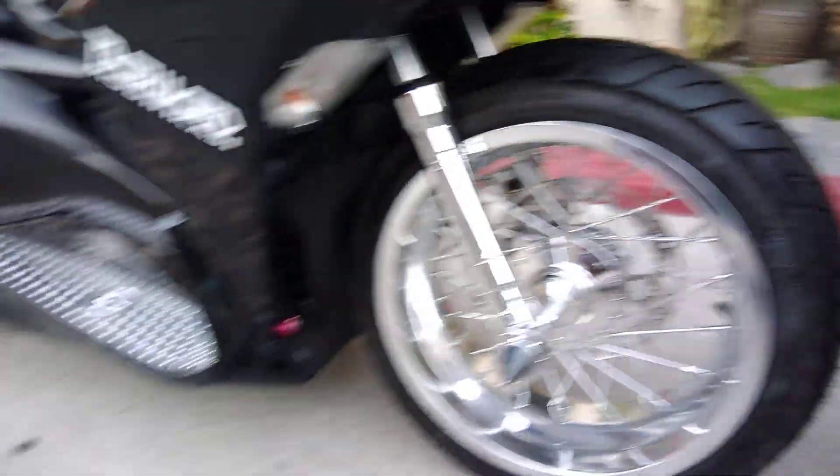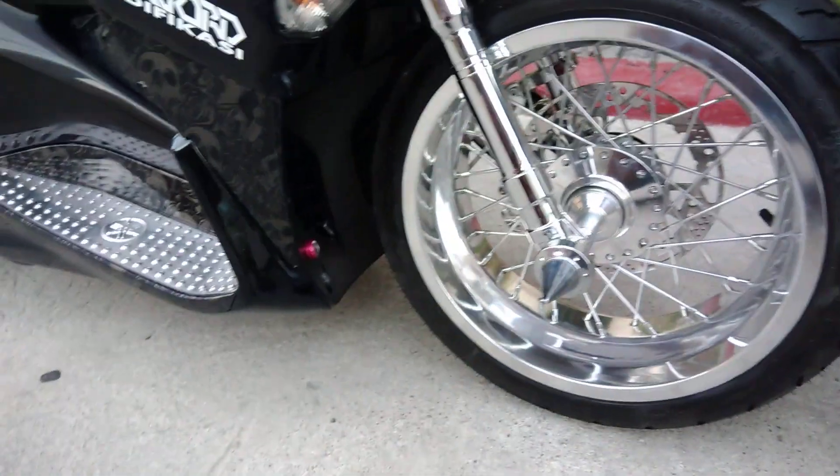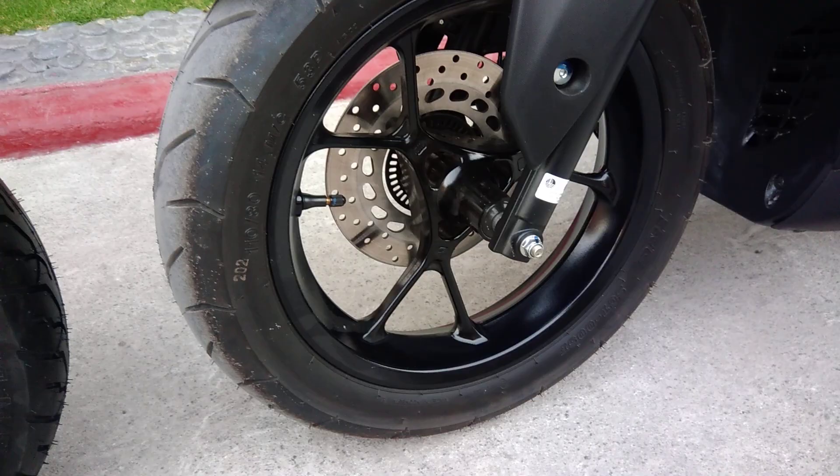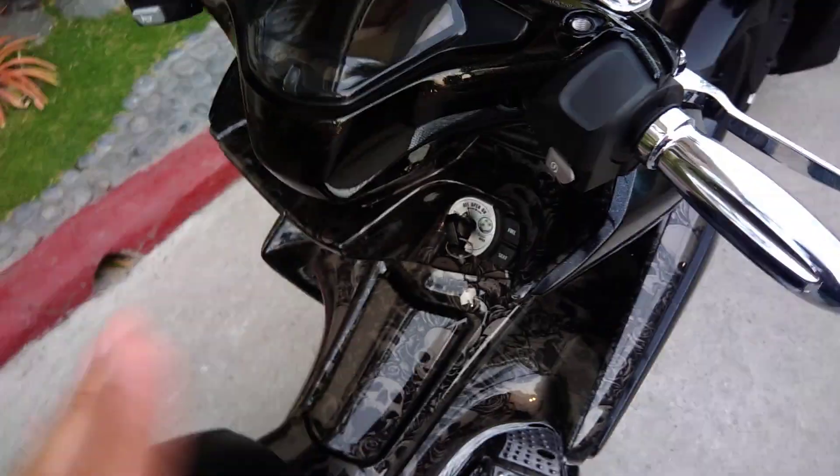Go back tayo — especially made by Password Modificasi, and compared to the stock. Nagpa-hydrographics yung may-ari — medyo nagagandahan talaga pag naka-hydrographics. Kaya madali na syang i-chrome. Madali na syang i-wax — wax mo na lang lahat, wala ng BS unlike this one.